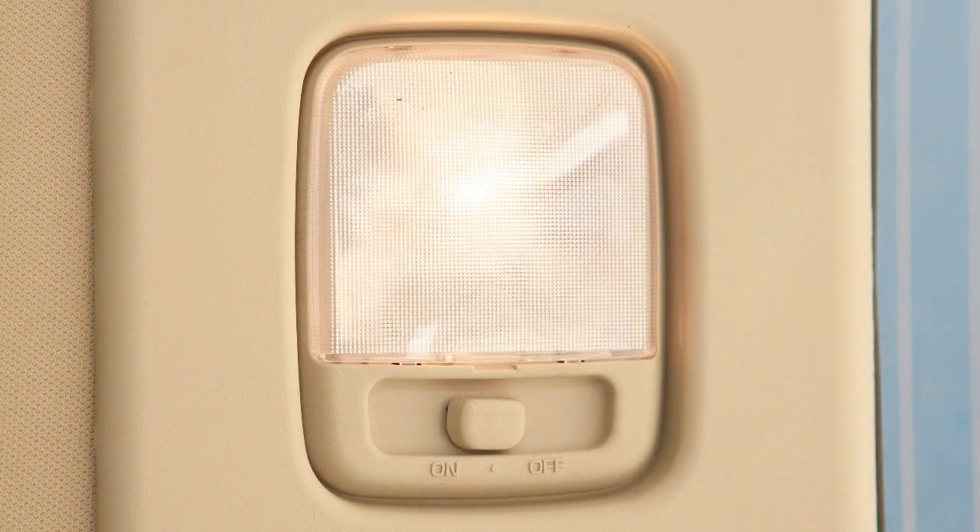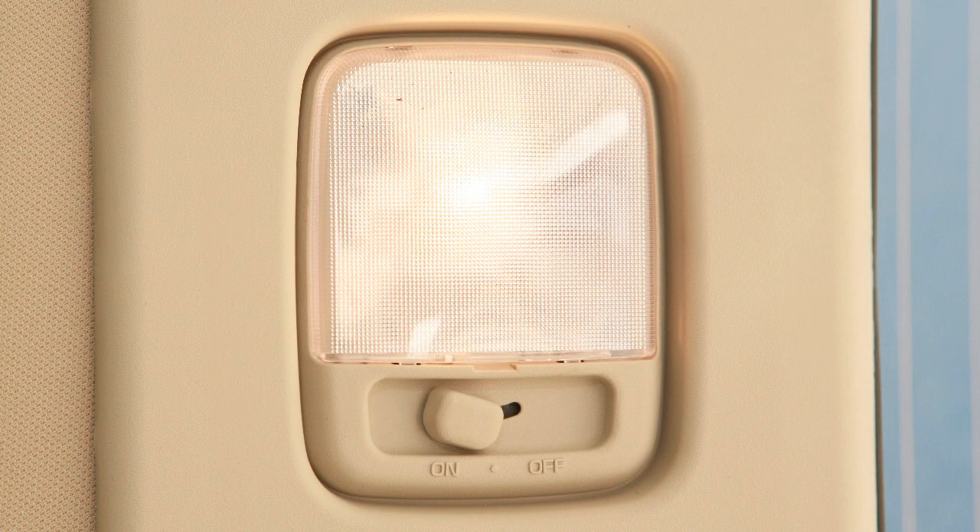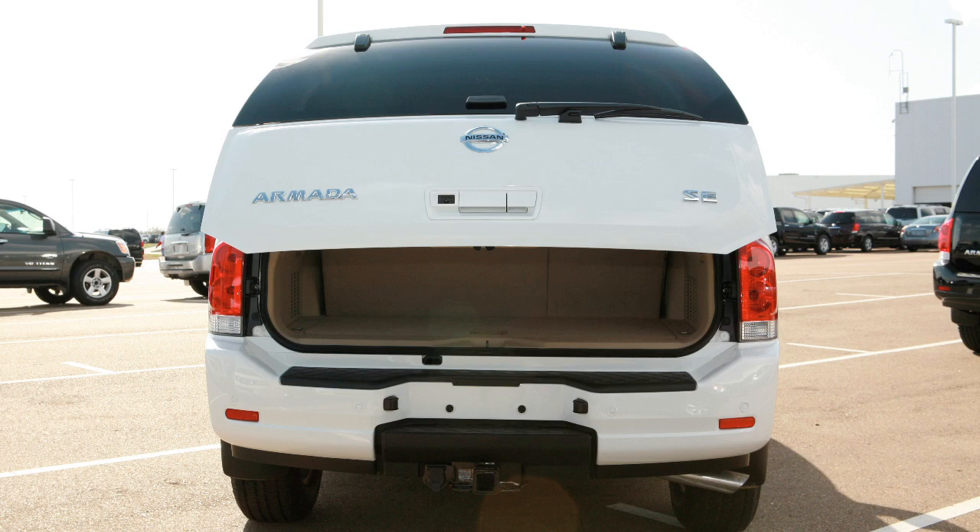The overhead cargo light also has three switch positions. At on, it illuminates. At normal, the center position, it illuminates when the liftgate or glass hatch is opened. At off, it does not turn on with liftgate or hatch opening.